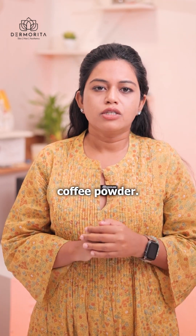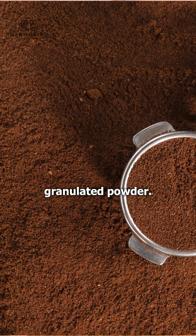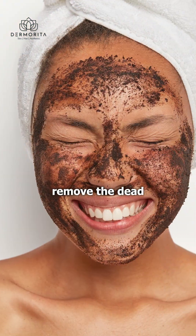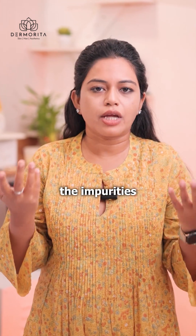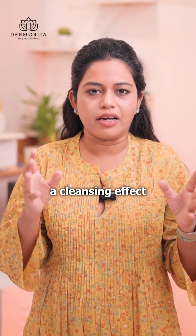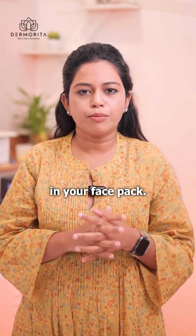Number four is coffee powder. Coffee is a thick granulated powder that helps like a scrub. It can remove the dead skin from your face and remove impurities or dust particles, giving you a cleansing effect. So it is safe to use in your face pack.